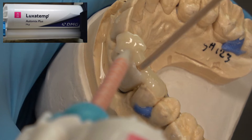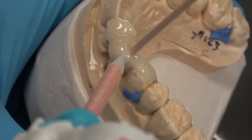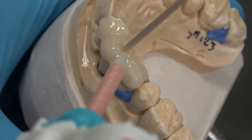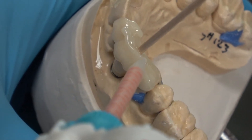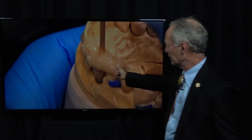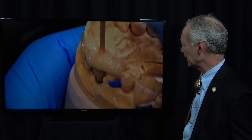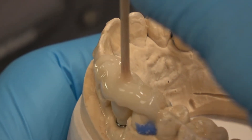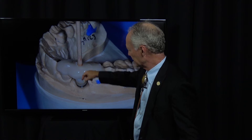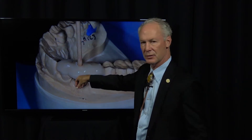Now I'm making a seating jig. If your laboratory doesn't send you a seating jig, you can make one like this — a cotton tip applicator in the orifice, and then LexaTemp that I'm flowing on the adjacent teeth so that I know the crown is seating ideally. This ensures that the crown is positioned perfectly when you screw the implant abutment and crown into place. Even with a single crown, I like a seating jig.